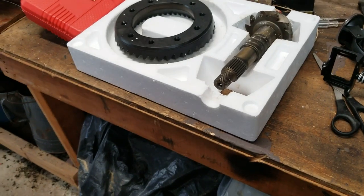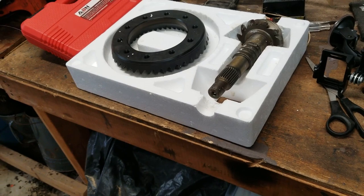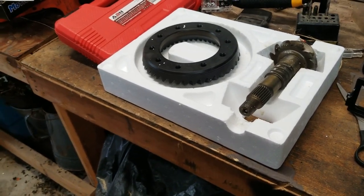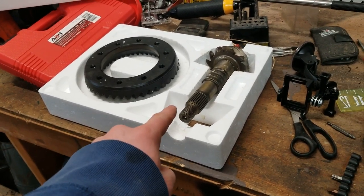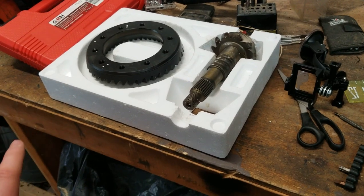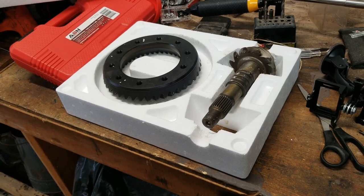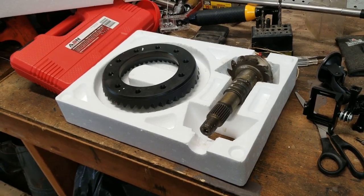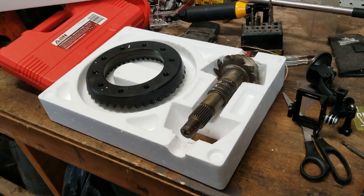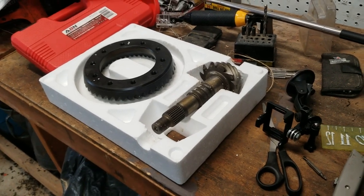My uncle gave me a depth gauge, so we don't actually have to trial-and-error it a million times just by checking the wear pattern. We should be able to set it up once, measure it, figure out the deficit, put in or subtract that amount of shims, and it should be fine. For once we have the right tools to do it, but it's still going to find some way to be a pain.